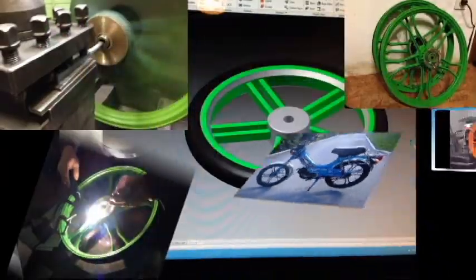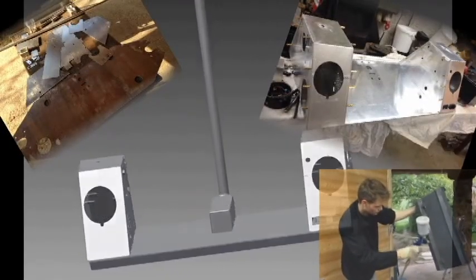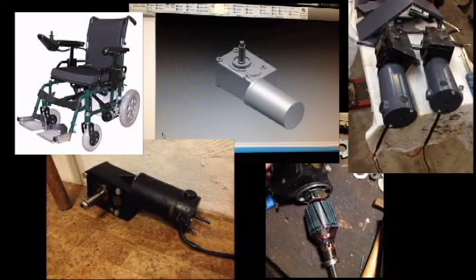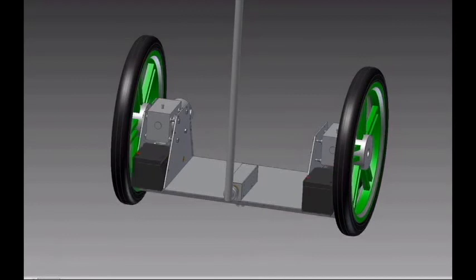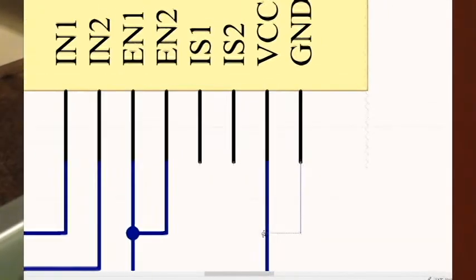The assembly consists of two scooter wheels, housing, two 250W electric motors with reduction from a wheelchair, two 12V and 14Ah batteries, a steering handlebar, and a microcontroller unit.